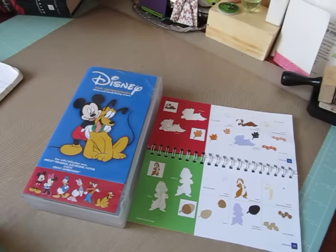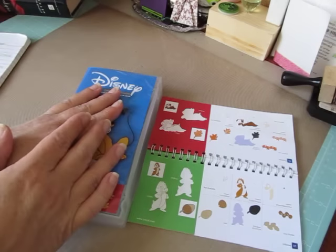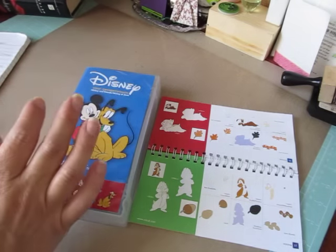Hey everybody, Cynthia here. Hope you guys are having a wonderful Monday so far. I am on my 49th personal Cricut challenge that I collaborate with Misha from Scraps and Things 1 on. It's basically personal challenges that we give each other every week to encourage each other to use our Cricuts a lot.